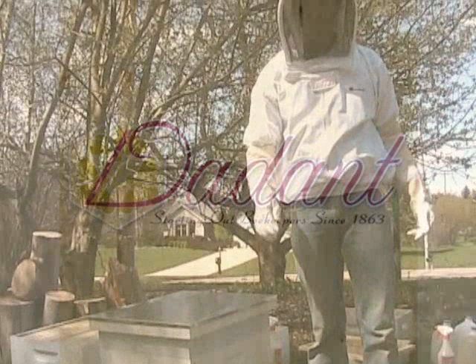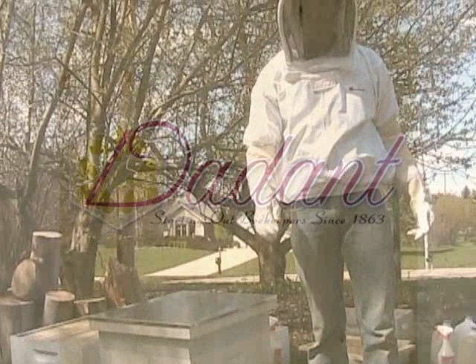And our first package is done. For more information about beekeeping and beekeeping supplies, please contact Dadant and Sons at 888-922-1293, or visit your local Dadant branch, or visit us online at dadant.com.